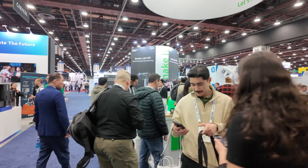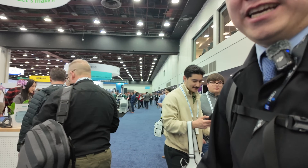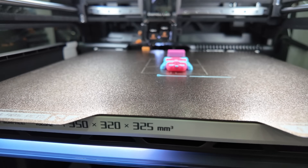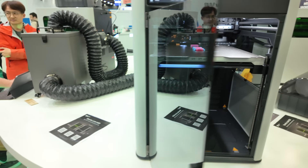We're walking by the Bambu booth, so let's go take a look. This is the H2D. As you can see, it's printing a panda here. Pandas love bamboo, so it makes sense.